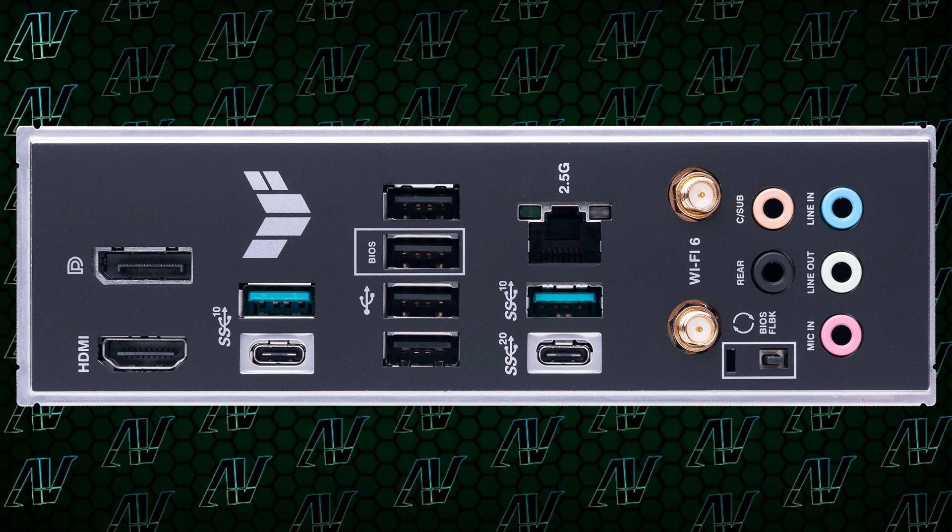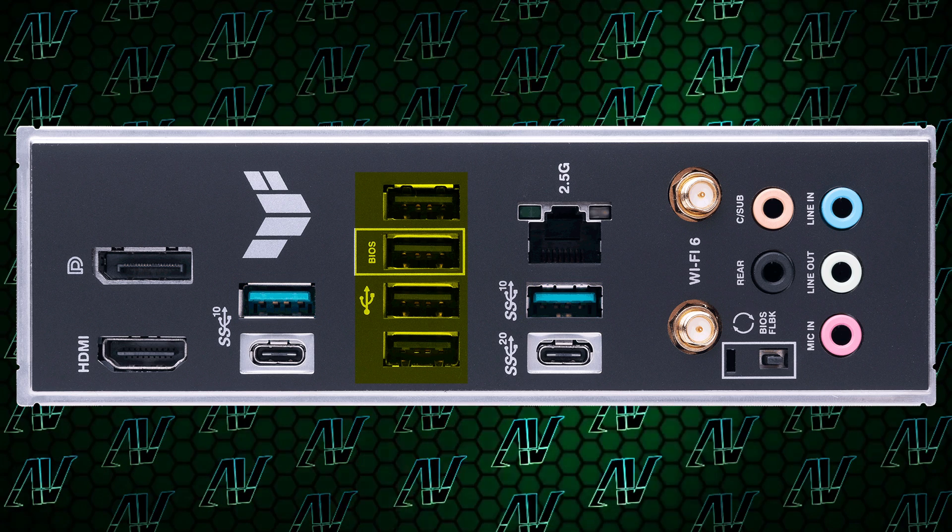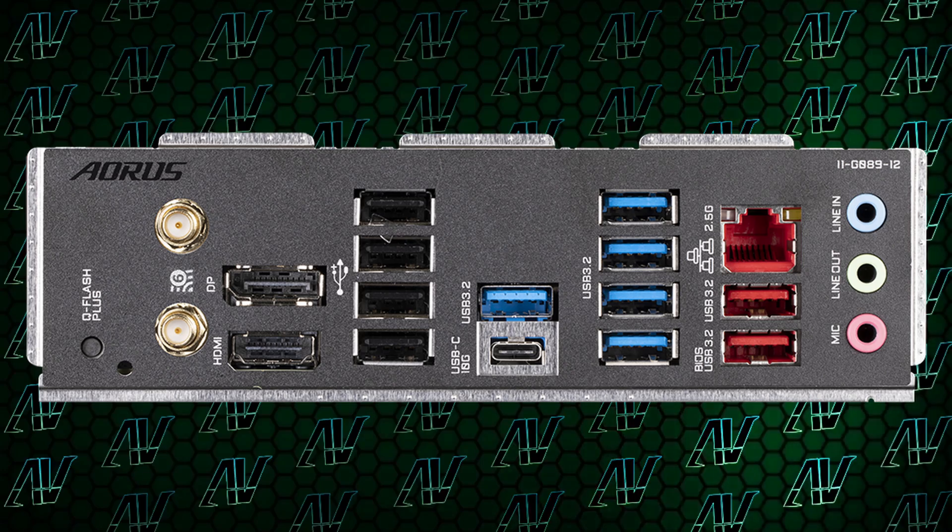When it comes to the rear I/O, oh boy, did they mess up here. This motherboard, which costs $240, has only 6 USB Type-A ports, and the worst part is only 2 of them are USB Gen 3.2 — the other 4 are all USB Gen 2 speeds. I'm not asking for every motherboard to have Gigabyte levels of USB Type-A, but that motherboard is $10 cheaper and has 11 USB Type-A ports by comparison. One area where this motherboard weirdly wins, though, is USB Type-C: it has two USB Type-C ports, something you don't even see on many far more expensive motherboards.